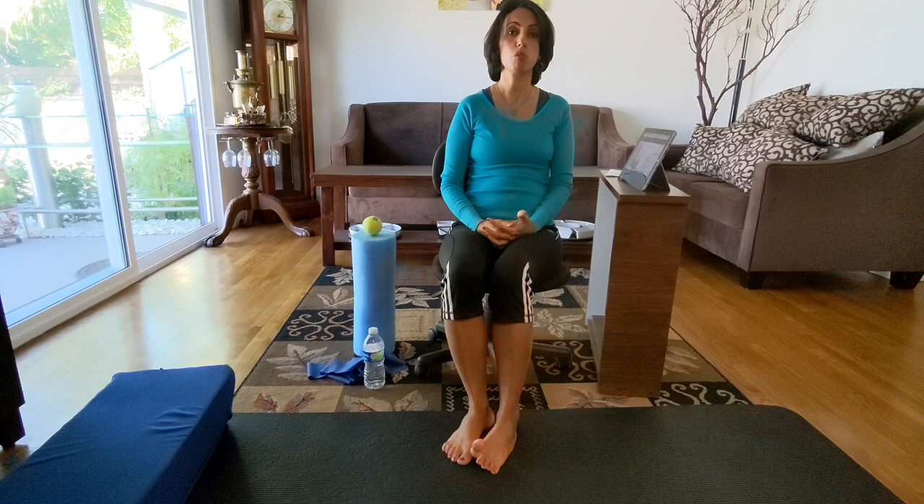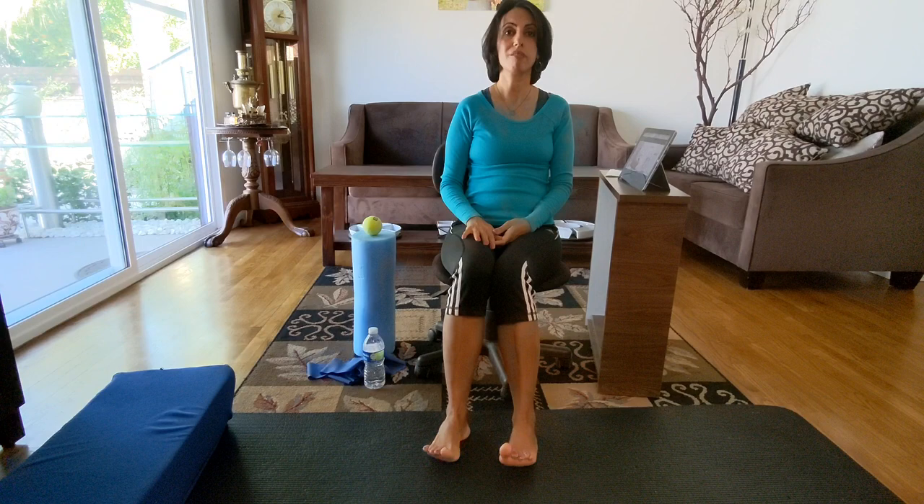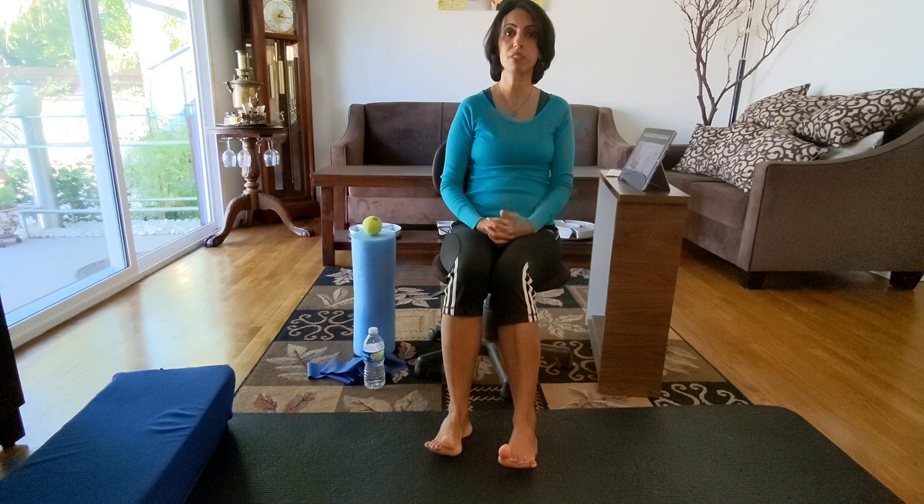Especially for people that have deformities - such as forefoot pronation, over-pronation, flat foot, arch falling, or people that have high arch - these are the people that are more prone to ankle sprain. Especially people with flat feet are more prone to ankle sprain.